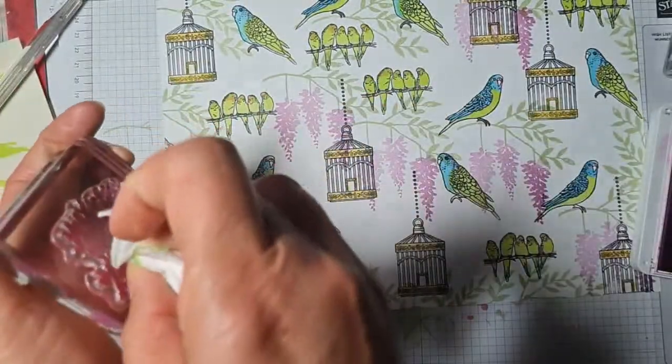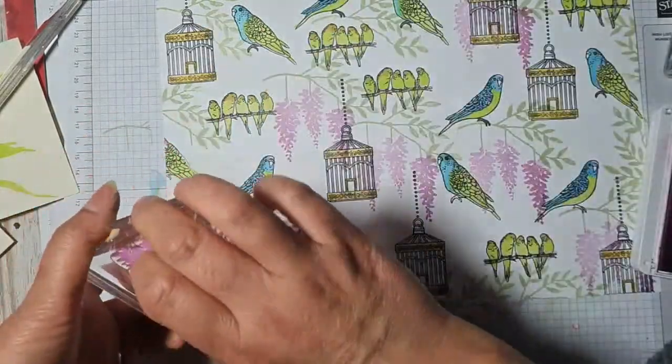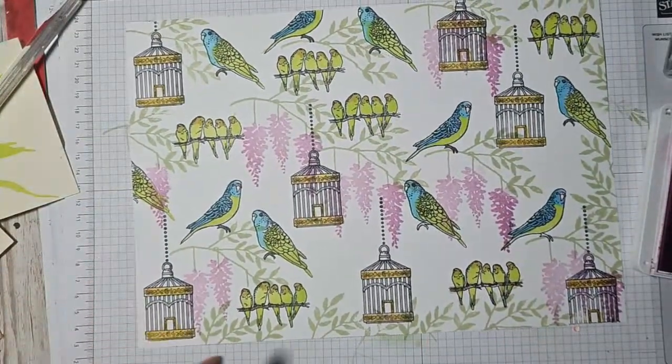We've all got a few bits of hand sanitiser hanging about, haven't we? A few gallons of it somewhere! Right, there we go.